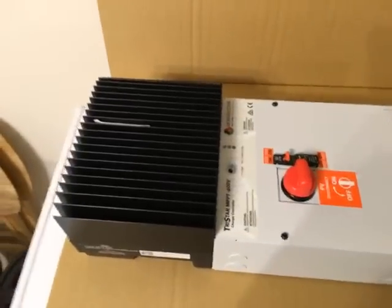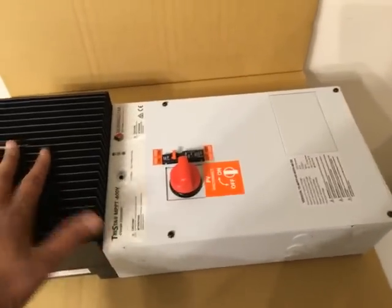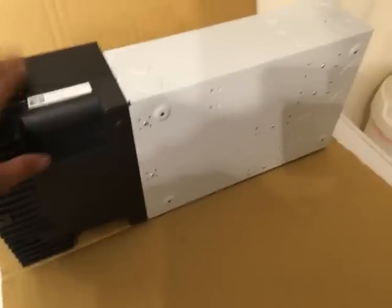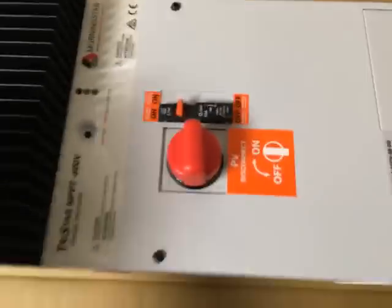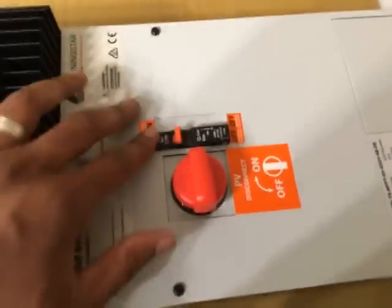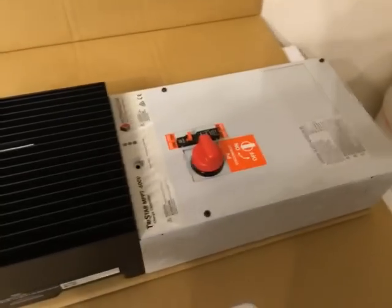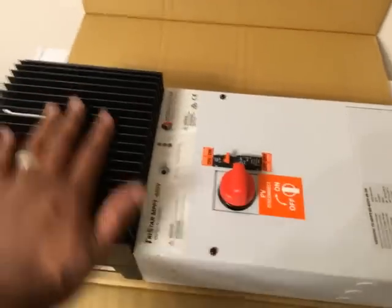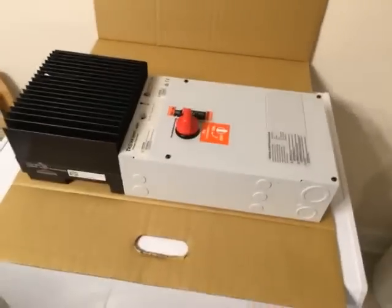This is just an unboxing — looking at the back, this thing is absolutely solid and heavy. With the built-in breaker and DC disconnect, I don't need to buy separate DC disconnect hardware, which also saves on equipment. Anyway, just wanted to show you YouTube. Eventually I'll get this installed. Take care, stay tuned.